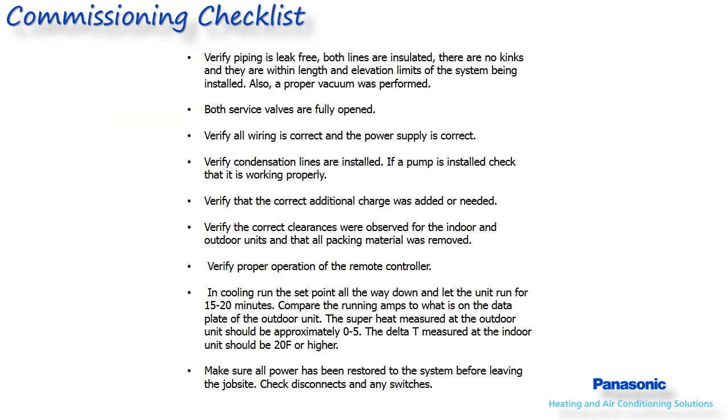Once the installation is completed, follow the final steps listed in the final commissioning checklist. This concludes the installation presentation — thank you for your attendance. Please visit the Panasonic website for any additional information on heating and air conditioning product offerings and other great products.